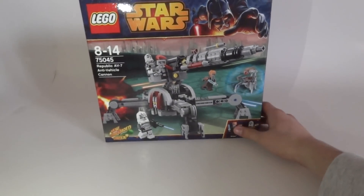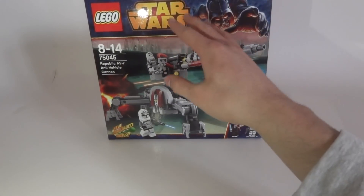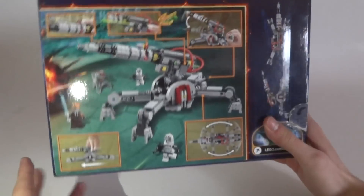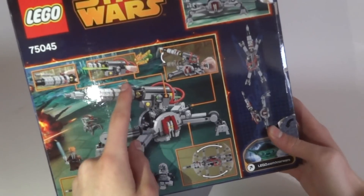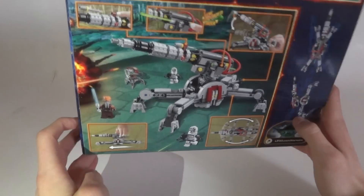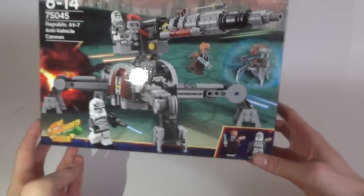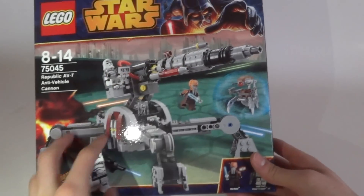Now the box — it's a pretty large box. We have the new design with the Darth Vader Star Wars coloring. There's the Ki-Adi-Mundi minifigure and the Wolf Pack clone troopers — they are new and exclusive to this set. We have the awesome minifigures shown, the set in action showing what you can do with the legs, and the spring-loaded shooter. Really nice box art.